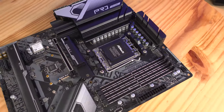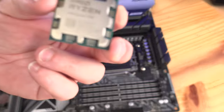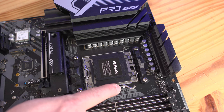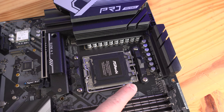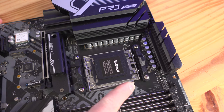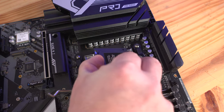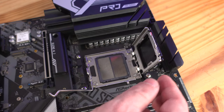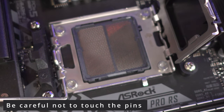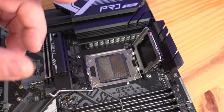We're starting off the build with the ASRock X670E Pro RS. We're going to be installing the Ryzen 7 7700 processor. We'll push this arm down and then out towards the RAM, then lift it over here. Now we'll pull the arm back and go ahead and open up the socket. Be careful not to touch any of these pins — you don't want to damage them.